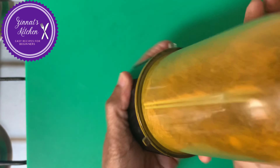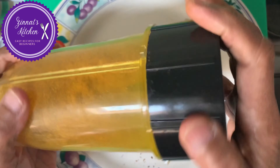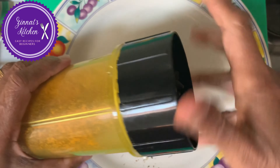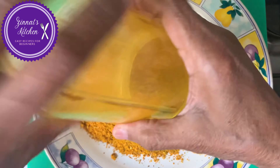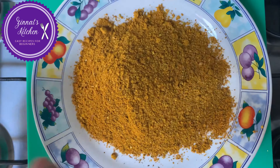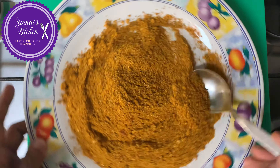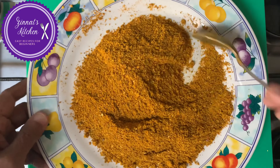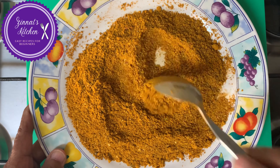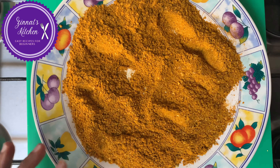Here we go guys, all done. It's been grinded to a fine powder. Now we have to let this cool down a bit from the machine — it is a bit hot. Let it cool down and then we will stock it.